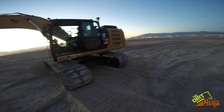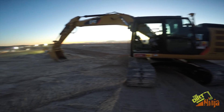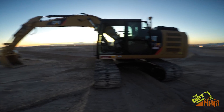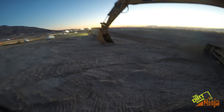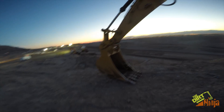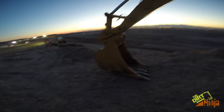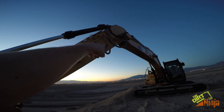I got a 323F Cat with the grade control integrated and the auto grade. I thought this was something pretty neat and I want to show it to you. It also has full 3D GPS on it. Basically how this system works — if you've seen my flex videos — it's basically the same thing except it comes integrated already in the Cat machine.